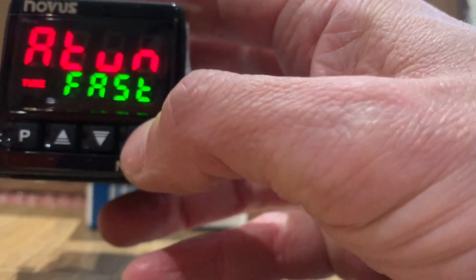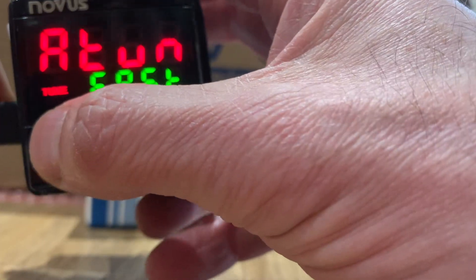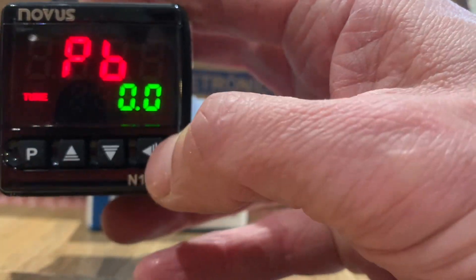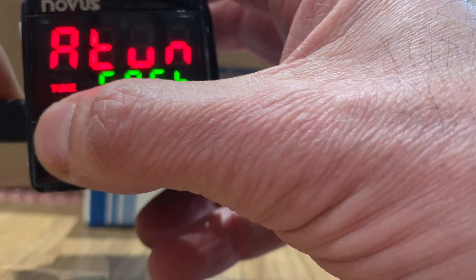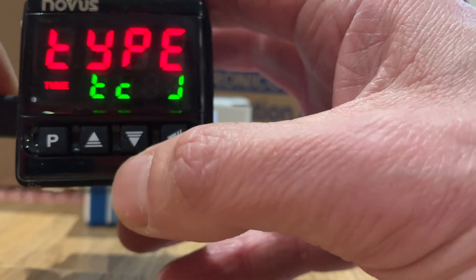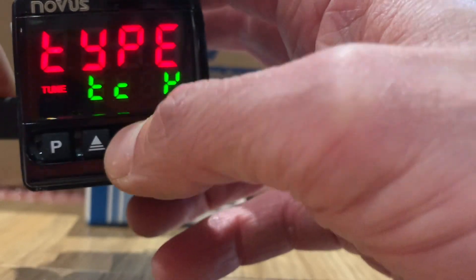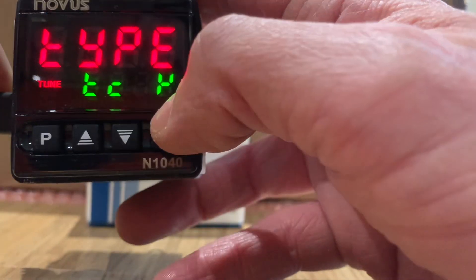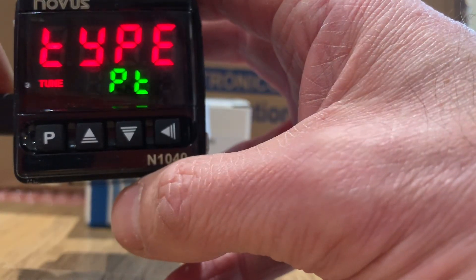Using the back arrow, like the majority of the controllers, we skip forward in the menus and can then go back. Pressing and holding the P button will cycle through the menus. You can see here we're set to a type J — very straightforward. That's a K, reverse, 4T, and the PT100.